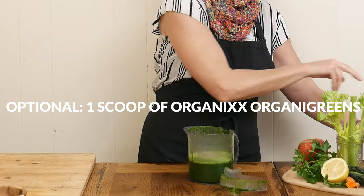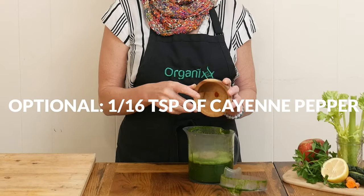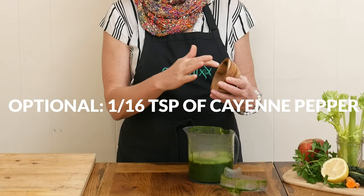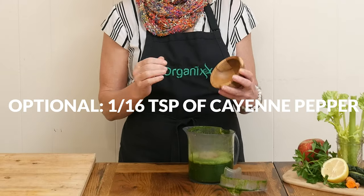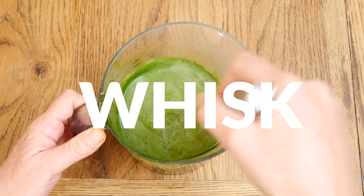Another optional ingredient is about 1/16th of a teaspoon of cayenne pepper, which may help blood circulation and add a little bit of spice to our juice. Now we're ready to whisk together all of our ingredients.